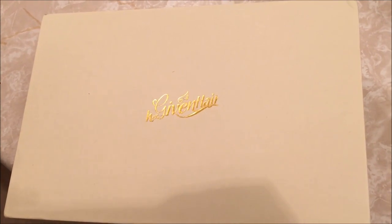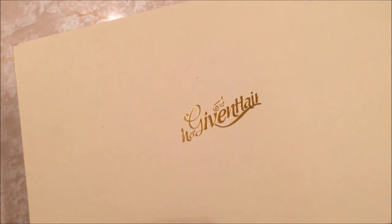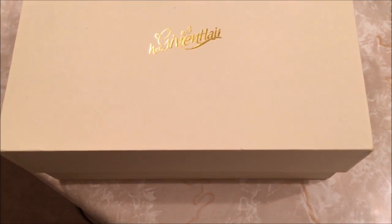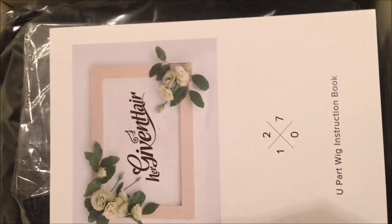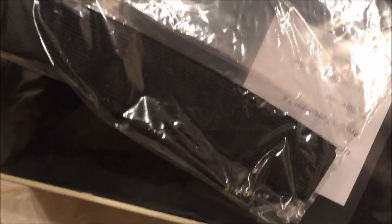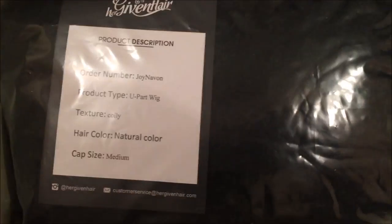When I received the hair, it came in this tan, creamish box. Of course, it has their logo on it and it's a lot bigger than the other package I received. It does come with a book and just a little receipt — letting you know the details about the hair and the product description. And then the hair just comes in a bag.